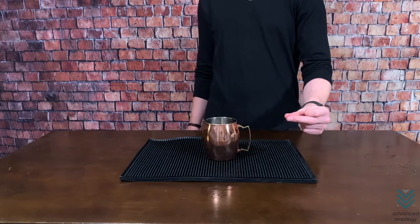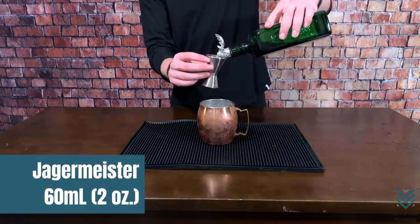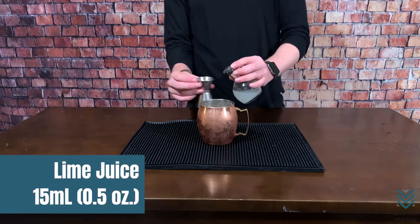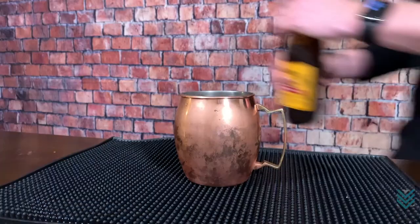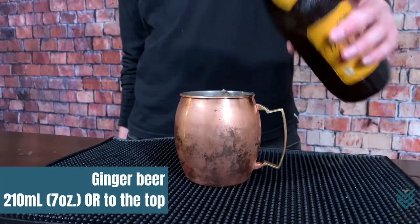Step 1: Fill your glass or copper mug with ice. Step 2: Measure and add 2 oz Jägermeister and 0.5 oz lime juice. Step 3: Top off with ginger beer and stir.